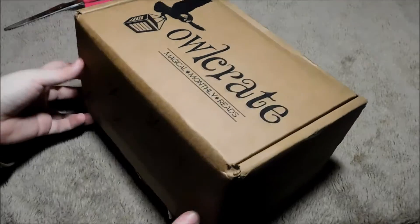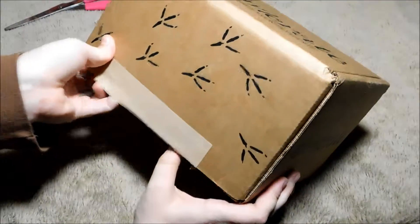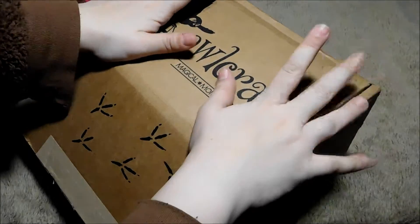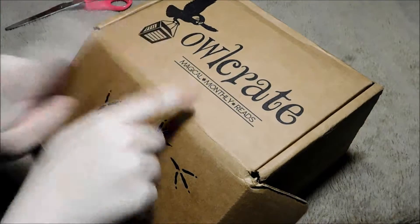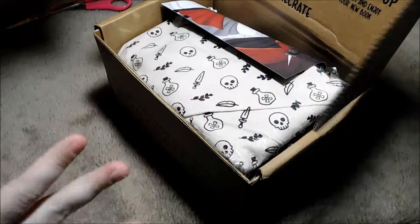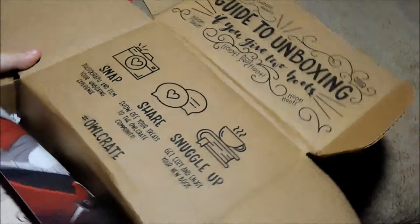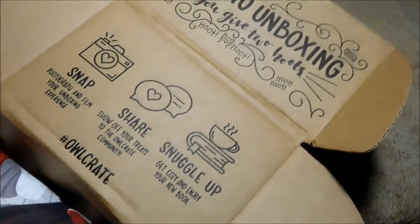I spoiled myself this month. I got two boxes, and my wallet hates me, but that's not the point. What month are we in? We are in March, so this is the March Owlcrate, and let's open it up. I haven't got one in so long. Look how pretty the inside is. Before we even look at the stuff, look at just how pretty the guide to the unboxing is. Little hoots.